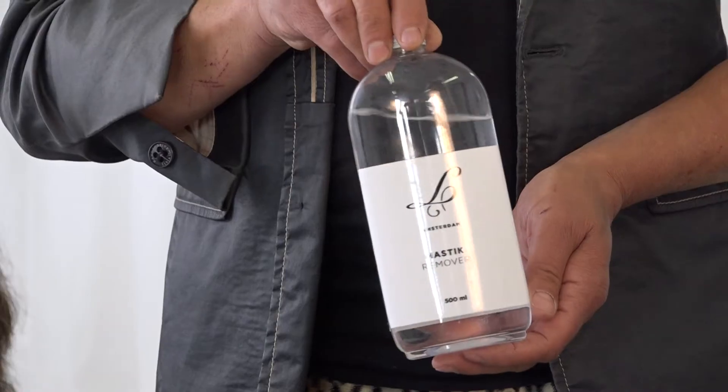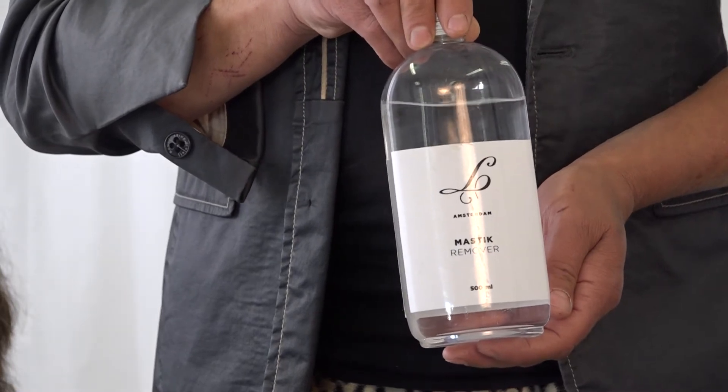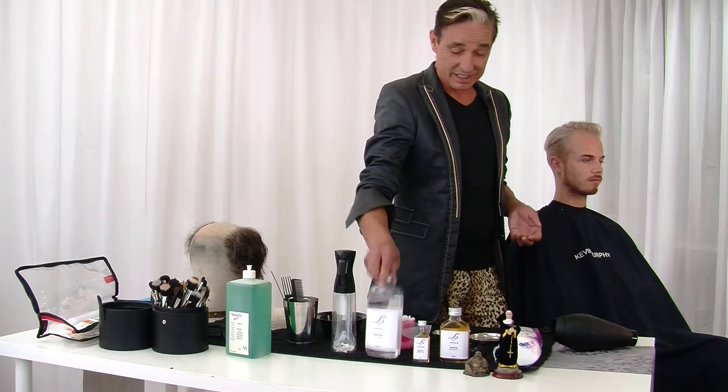I have the remover for the edges. You can use acetone or you can use alcohol. I just use my Mastique remover, which I think is very easy. Michel, are you ready for it? I guess so. Okay, here we go.